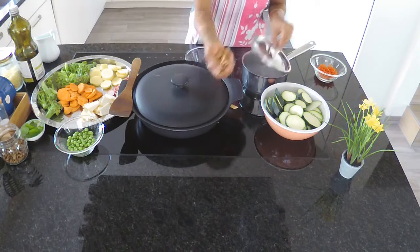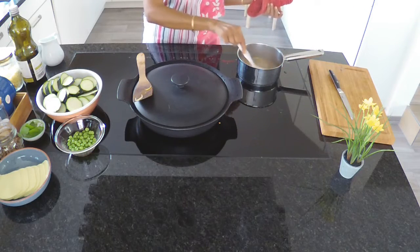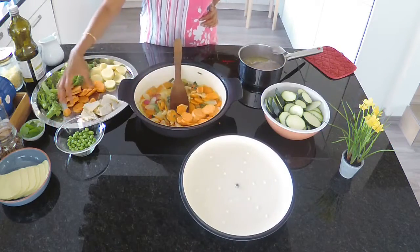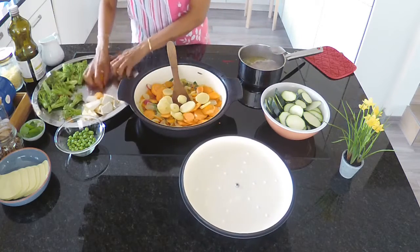While these vegetables are cooking, boil a pot of water to cook the pasta. Cook the pasta according to the cooking time mentioned on the package, then drain and set it aside. Cook all the vegetables until they are just about done.